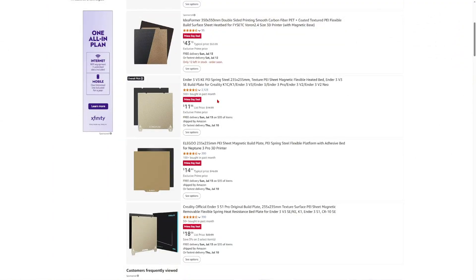PEI build plate is like the number one build plate for all my 3D printing. Everything will be linked in the description down below so you can just go ahead, click, and get yourself what you need. Here are some PEI magnetic build plates for your 3D printers if you need them.